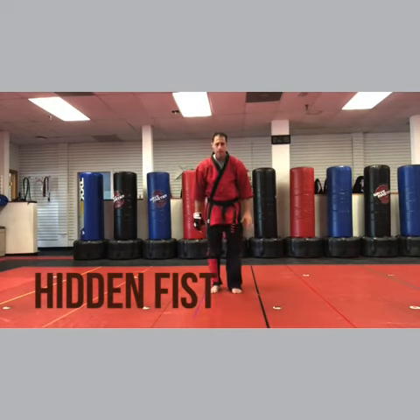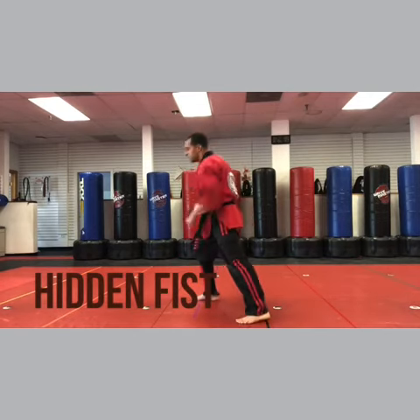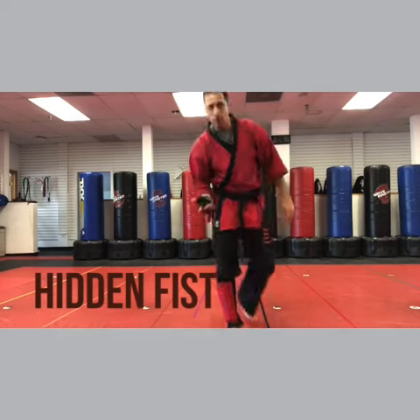Does that make sense? So one, two, three, four. And that's it — fist. I think you're all set. Let's do another one.